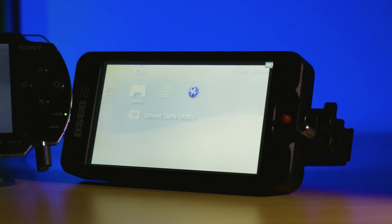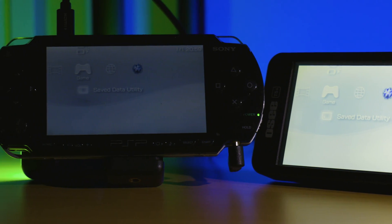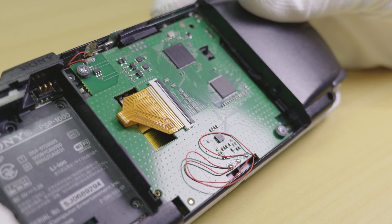What's going on guys, in this video I'll be showing you how to install the PSP-1000 internal HDMI kit from High Speed IDO.